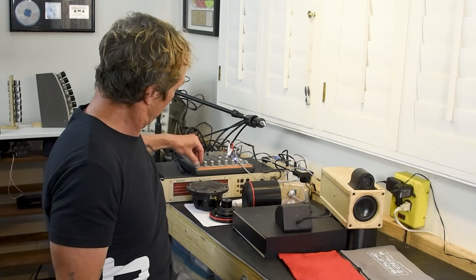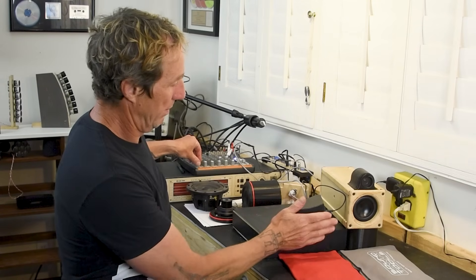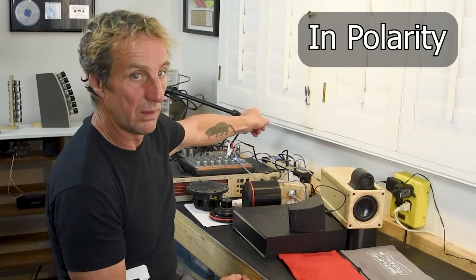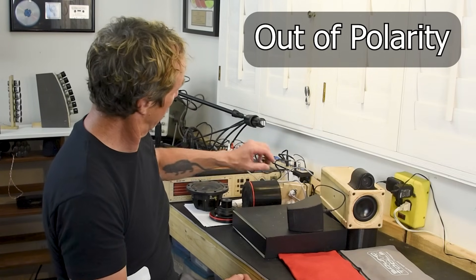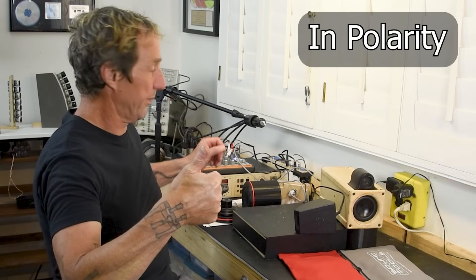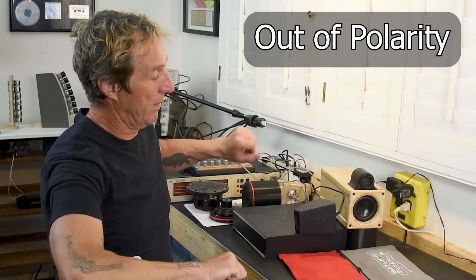Let's go ahead and turn up. This is the main PA. Now we're going to flip the wedge — out of polarity — then back in polarity. Now we'll flip the wedge the other way — in polarity — then out of polarity.